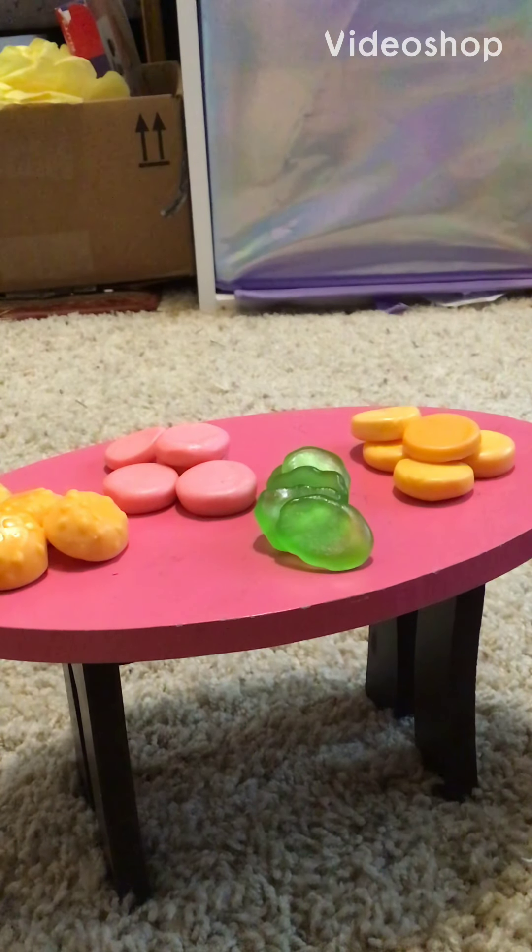Hey, what's up guys? We're back with another video. Today we are working out the Krusty Krab and we're making Krabby Patties. Let's see who our first customer is.